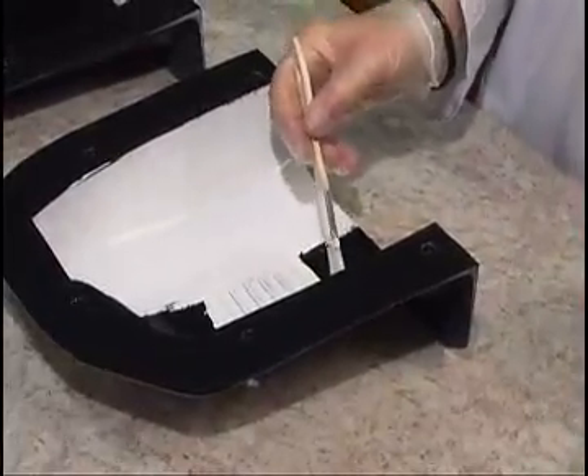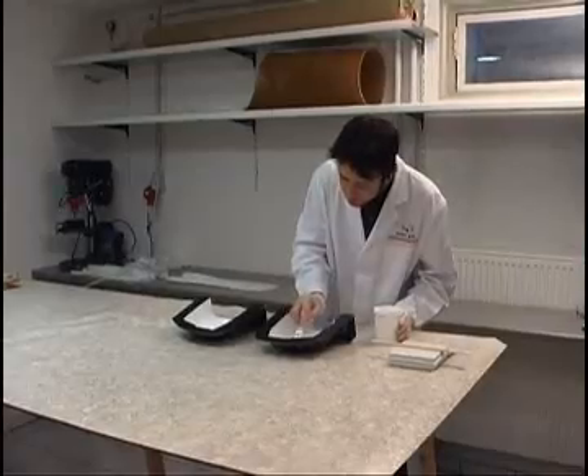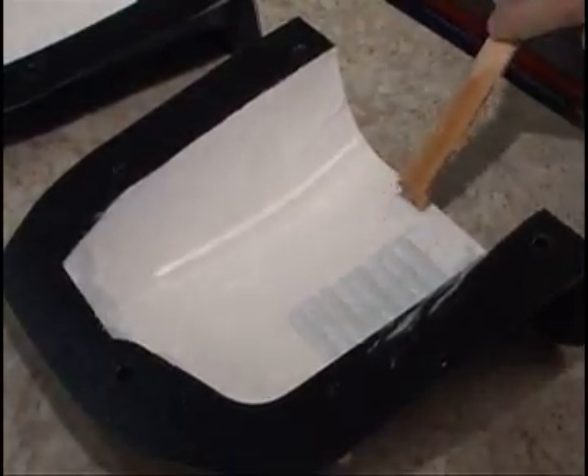The overlay resin must gel before the glass laminate, consisting of two 163 g glass fabric plies, is laid up in the mold. Before the laminating work begins, the corners and edges are filled with a coupling layer of resin and cotton flock.